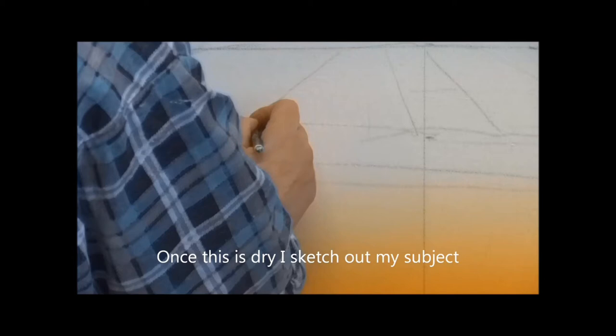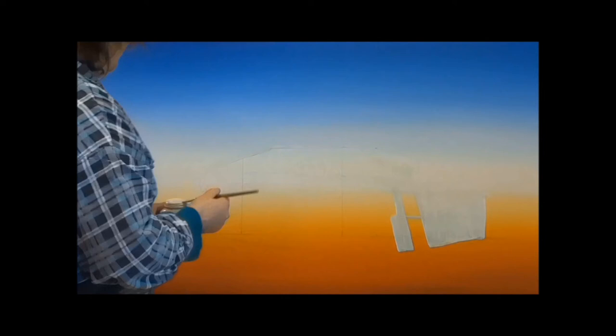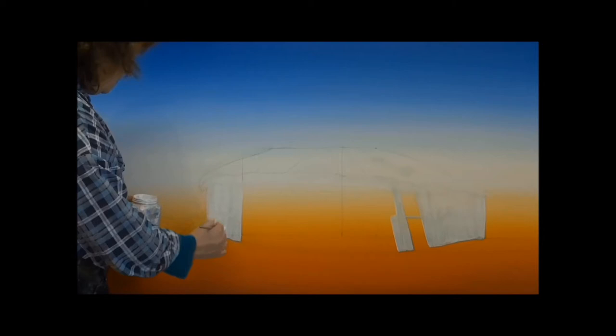All the paintings start off with the background, which is three coats of paint, left to dry overnight. Once that's thoroughly dry, I sketch out my subject using a chalk pencil and then underpaint it. The reason I use underpainting is because some paints are quite transparent and you can see the background shining through underneath.